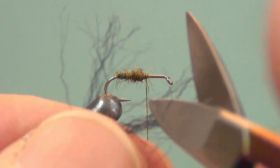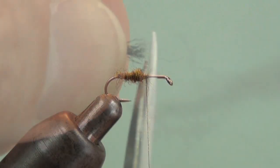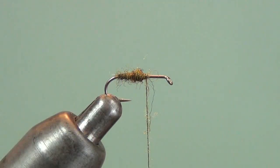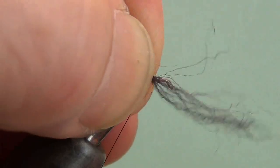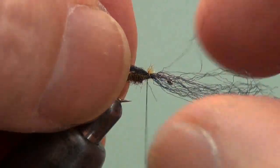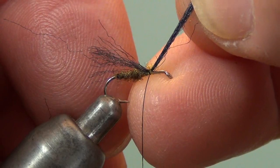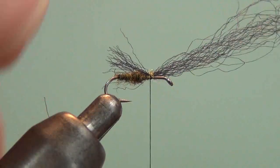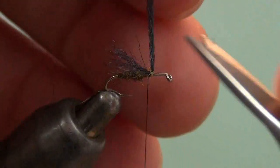With the body done, it's time for the underwing. This is gray Zeelon or black Zeelon. The whole strand is too much, so I just take half of a strand, square off one end, and then turn it so the squared-off end will be sticking out over the bend of the hook. Make a couple of loose wraps just to secure that onto the top of the hook. Pull it into place and slide it to get the correct length — that's about right. Then secure it down so I can trim it off.